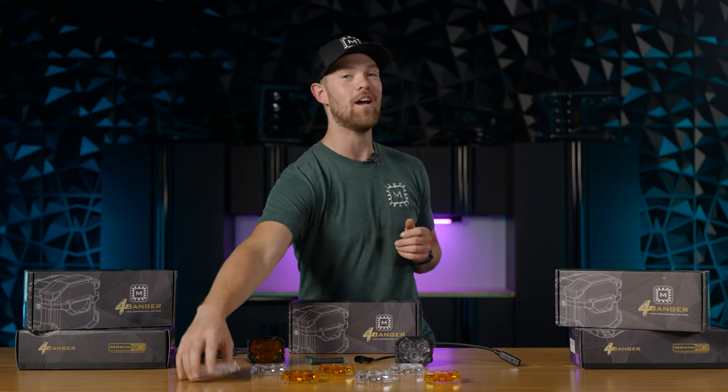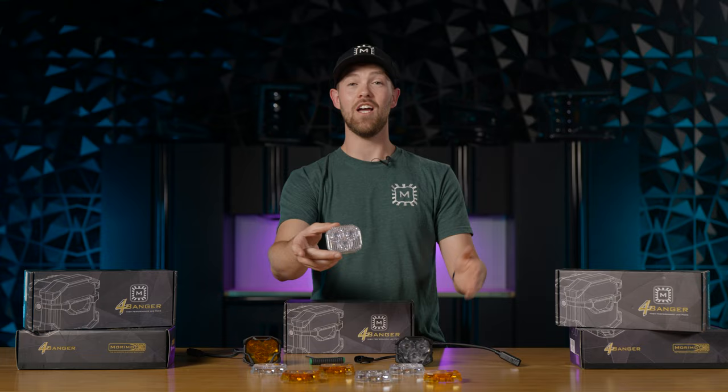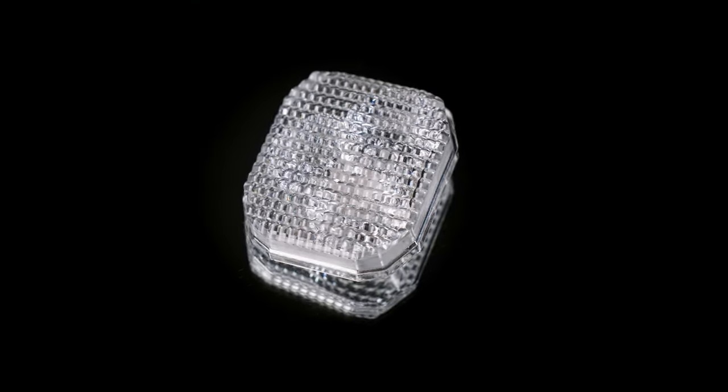That's not all — we've actually officially come out with the brand new flood optics for your 4-Banger. Whether you want to light up the trails, the parking lot, no matter what, we've got you covered with the brand new flood optic beam pattern.